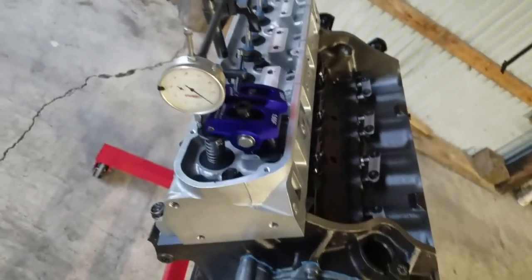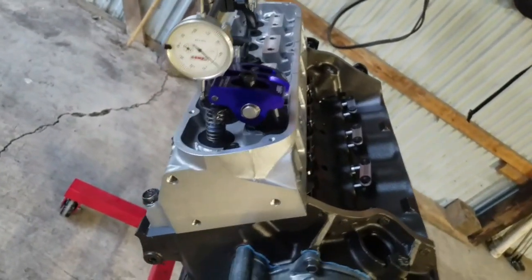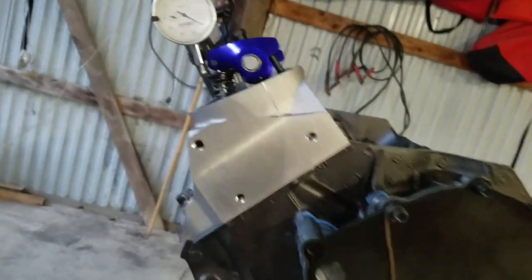You don't want a bunch of crazy angles. You want to try and get everything nice and straight and lined up as you can so that you're nice and accurate when you're doing this.